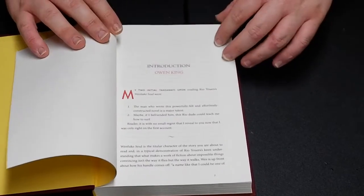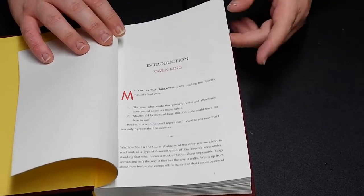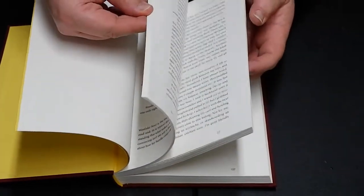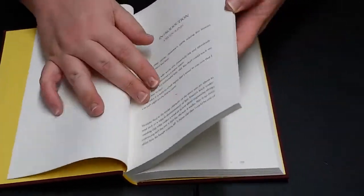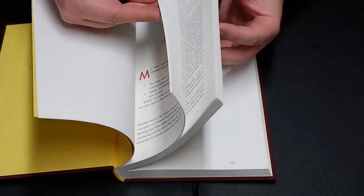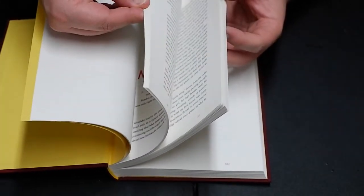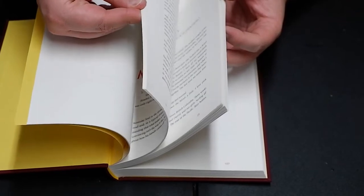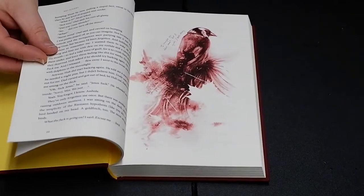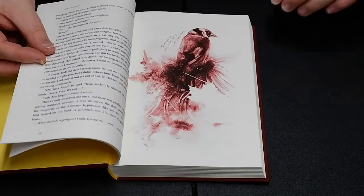And then it starts with an introduction from Owen King. I'm not a hundred percent sure if this is illustrated. Oh yes, okay — so it is illustrated. Let me flip through like I normally do because I can't tell from page to page if there's a picture — that's how I usually have to do this. Wow, that is absolutely gorgeous, man. I really, really liked the stark red. That's really pretty.